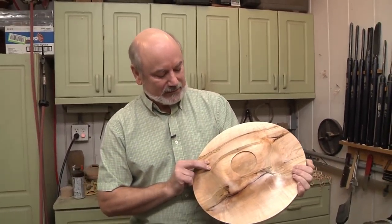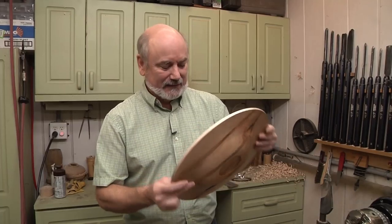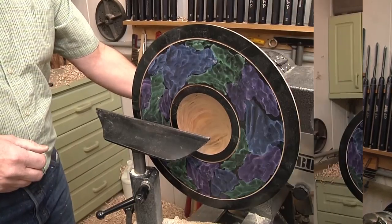So I got to thinking about it, and you know what? We're going to take this off. It got damaged a little bit in storage, so why not? We're going to redeem ourselves on the Cosmic Cloud. Here we go.